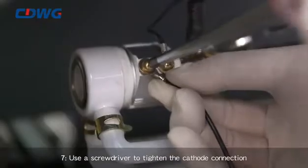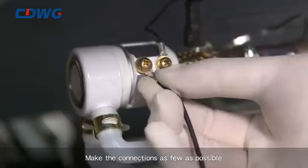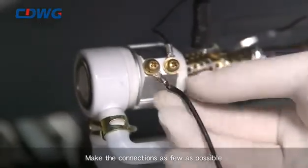Step 7: Use a screwdriver to tighten the cathode connection. Make the connections as few as possible.